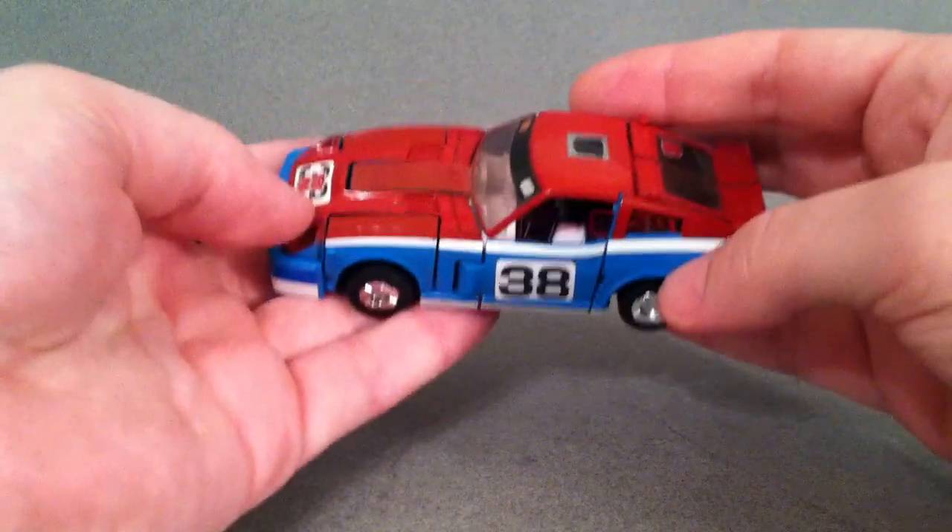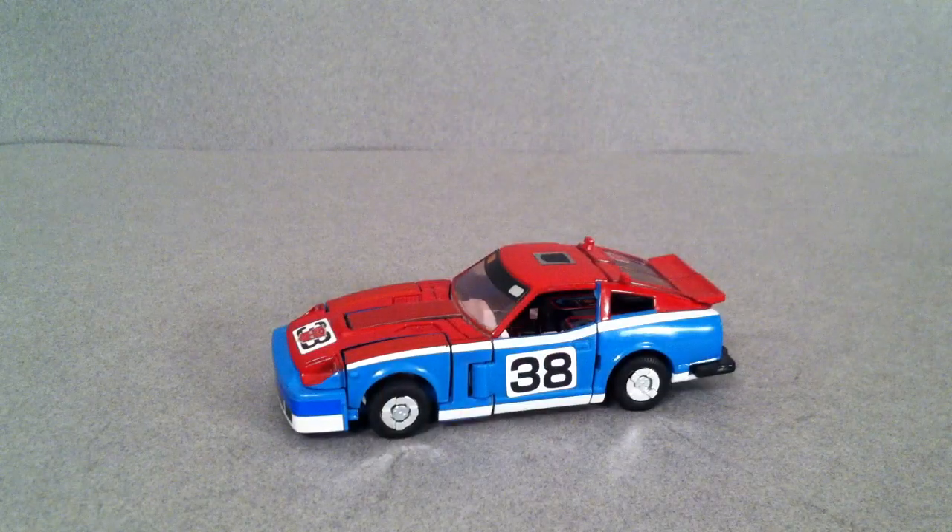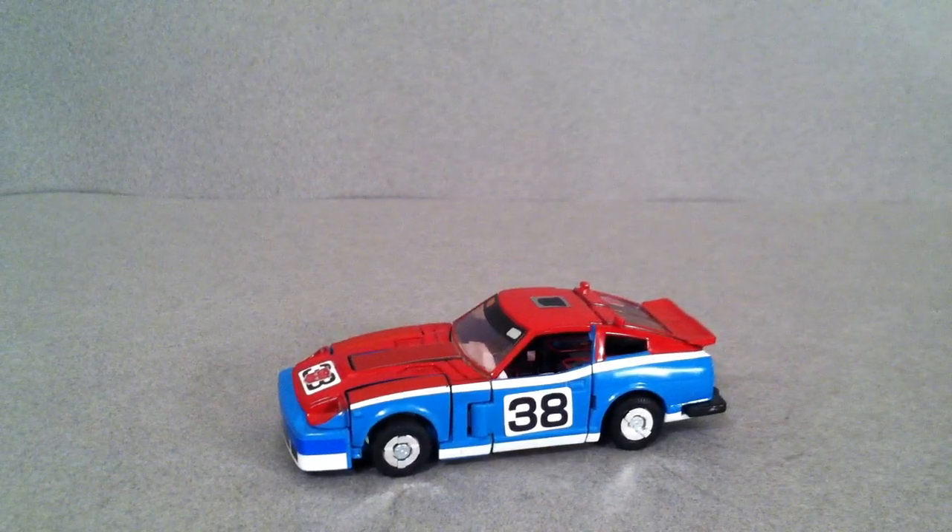We'll go ahead and get into the transformation. You've probably already seen this if you've seen the Blue Streak and Prowl video — I did them in the same one.